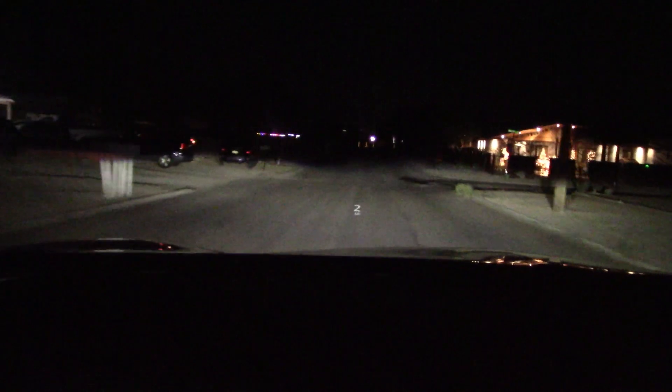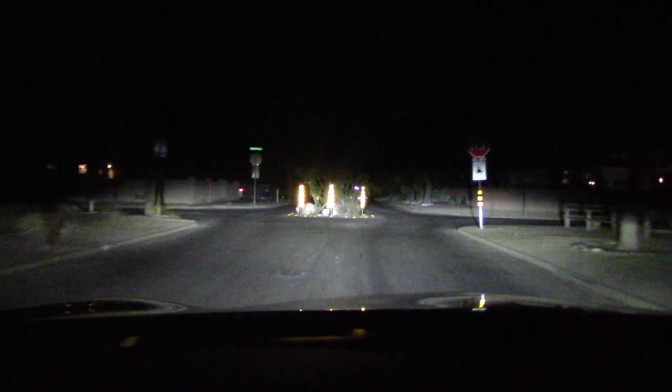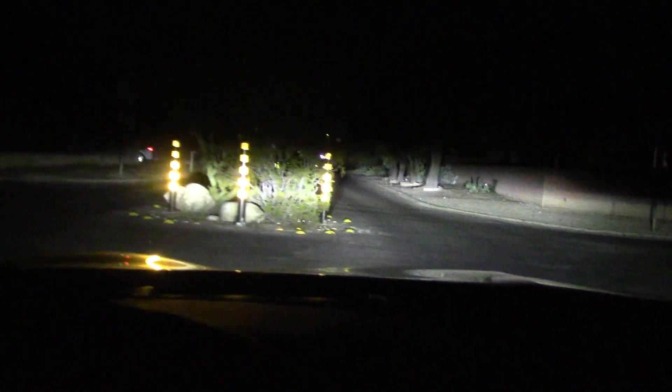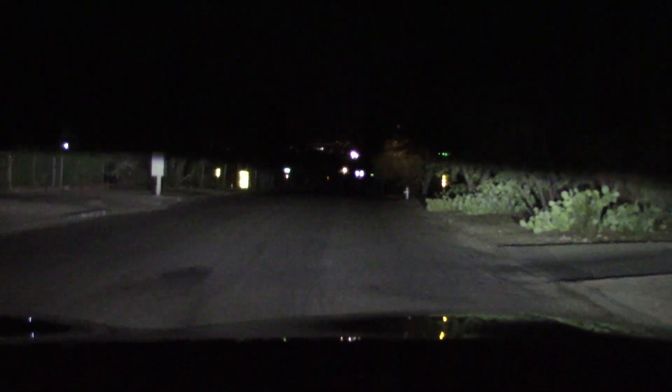Let's do some dark, dingy street driving. Got the low beams on — high beam. Now we have the lights off. Even on low beam I can light up the signs way down the road, and with the high beam about a half mile after that. Again, nice headlights.